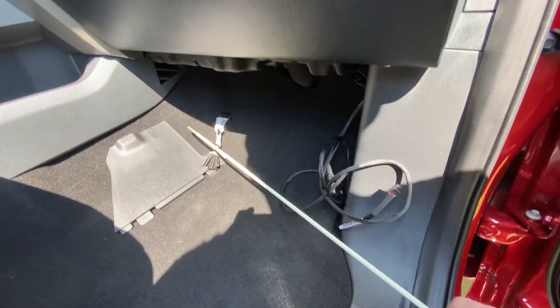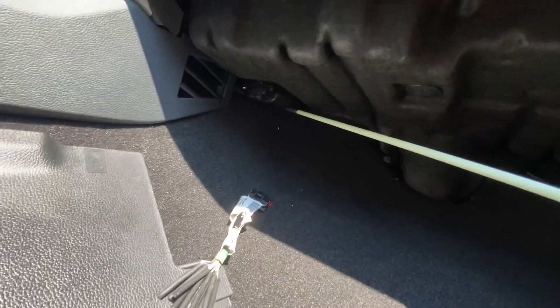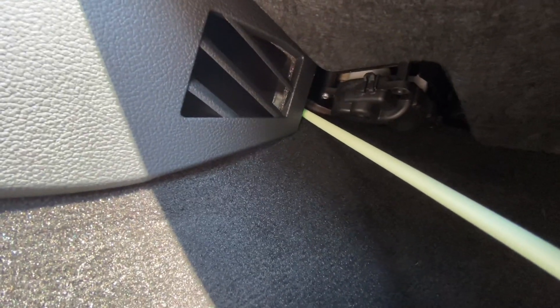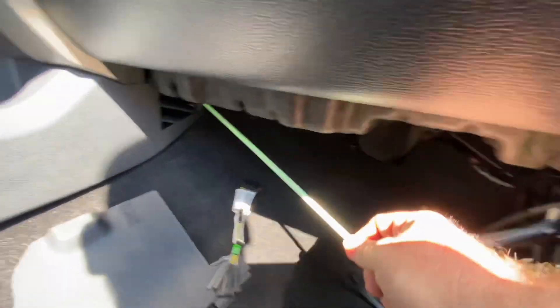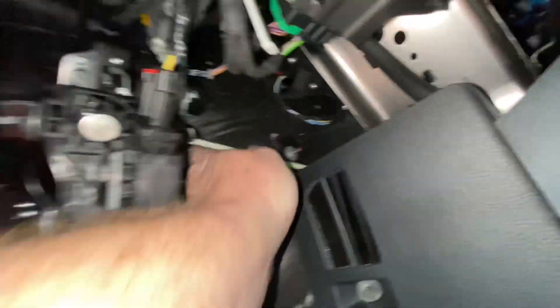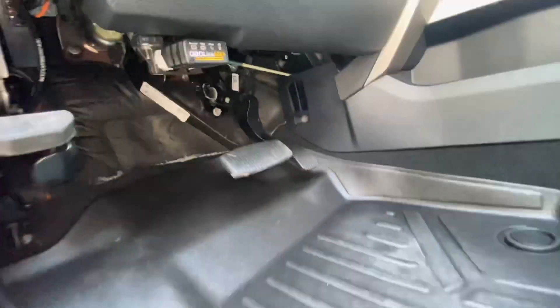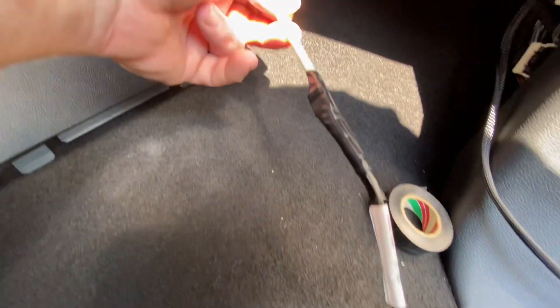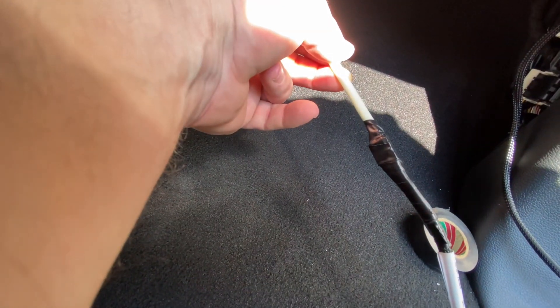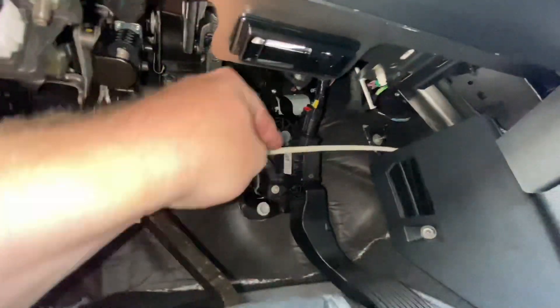I used a fiberglass wire pulling rod to route the cable behind the center console. There's a little space that you can stick the rod right in front of the console and it should be able to be worked in behind the console and come out on the other side. Here's the rod on the other side that ran into the throttle pedal assembly. Just reach up in there and give it a pull. Work it out from in front of the throttle assembly. I used electrical tape to tape the wiring harness to the end of the wire pulling rod. Gently use the rod to pull the cable from behind the console. Be careful not to damage the cable or anything behind the console.